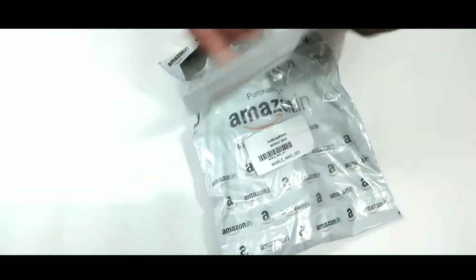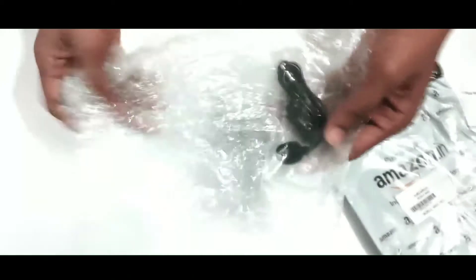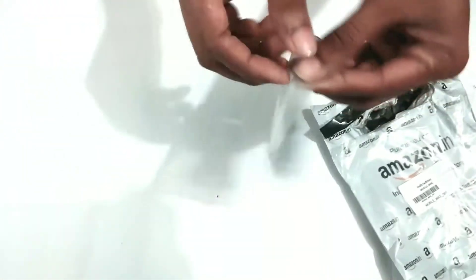Welcome, so this is the unboxing of a generic microphone which falls in the price range of 200 rupees. I got this from Amazon and the best buy link is in the description, so enjoy the unboxing.